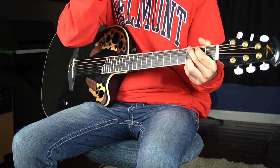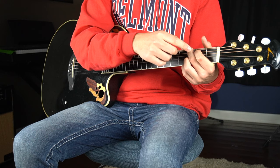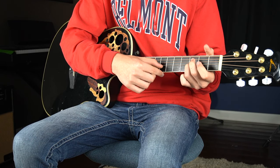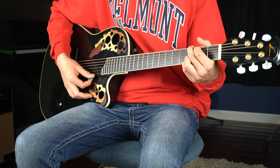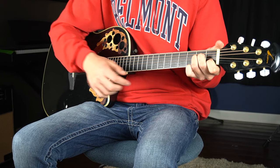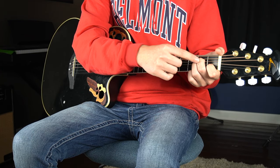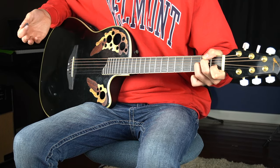For a G chord, you put your second finger on the third fret of your low E string, your first finger on the second fret of your A string, your third finger on the third fret of your B string, and your pinky finger on the third fret of your high E string. For an A minor chord, you put your first finger on the first fret of your B string, your second finger on the second fret of your G string, and your second finger on the second fret of your D string.